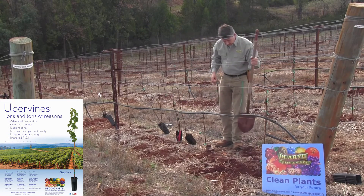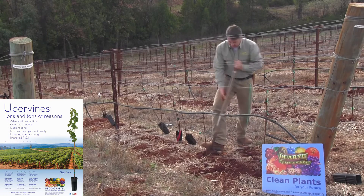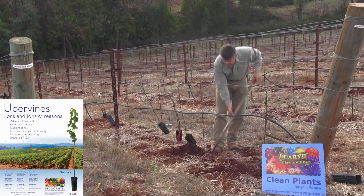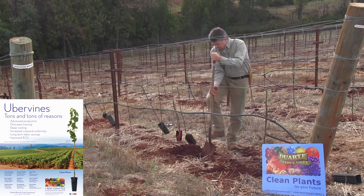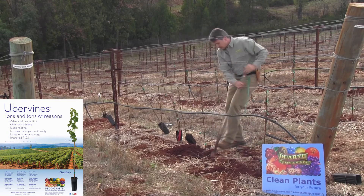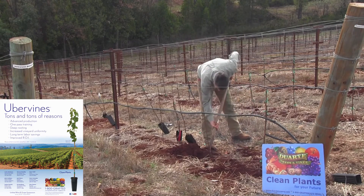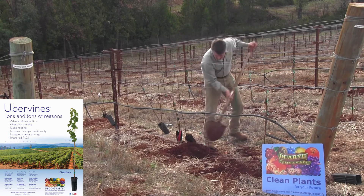We're going to dig a little bit deeper hole here at the planting site than we normally would. Uber vines are in a deeper pot, and it's very important to manage the depth of the planting to really capture the efficiencies in training. A little stubborn rock here — tis the mountains, that's what happens. There we go. I think that should be deep enough.